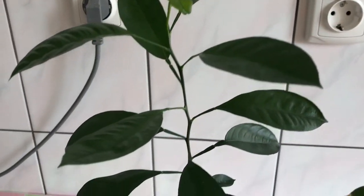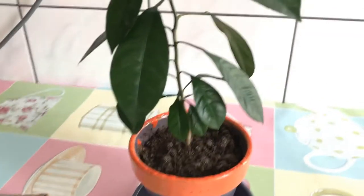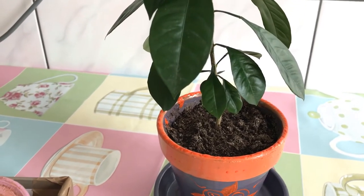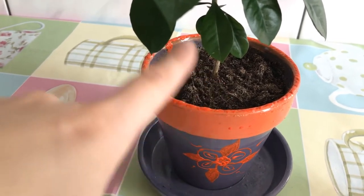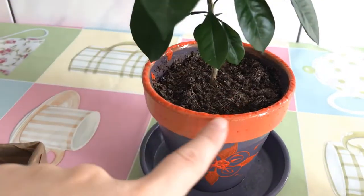This one is a calamondin or calamansi — a citrus type seedling. If you watch my channel you'd know I'm a little obsessed with citrus. I can tell you that the soil dries much faster in a ceramic pot than in a plastic pot, and to prove that what I'm saying is true, I'll show you this little tree.